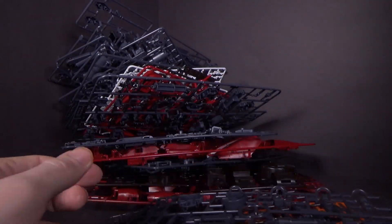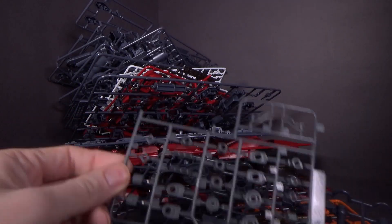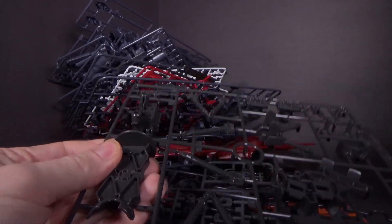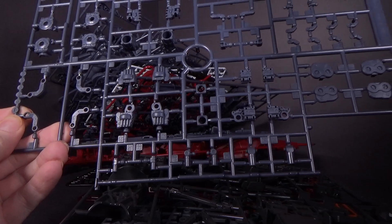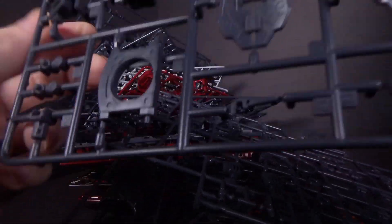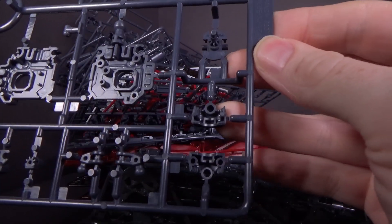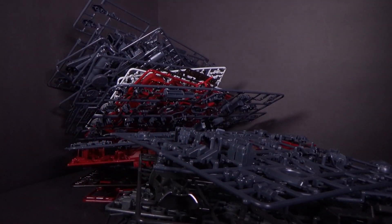I think these are the manipulator arms. Here's some polycaps — definitely different. Well, some of them are familiar. More of the backpack, like I said, a lot of this is backpack. This is the actual Zaku, which does look like the 2.0. It probably has a 2007 date, so I'm fairly certain that's what it is.